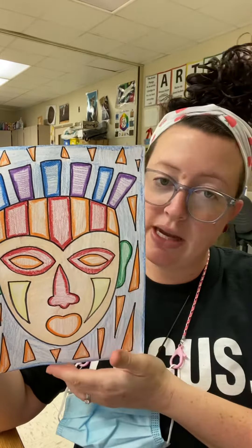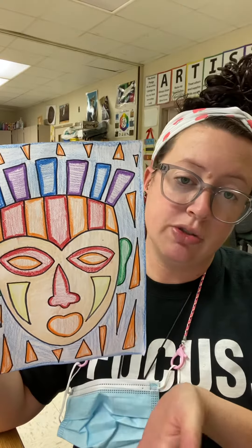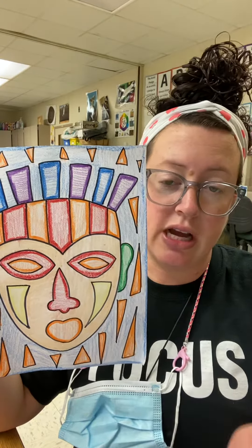If you go to Google and type in 'African tribal mask,' lots of different examples come up, so you might want to choose one to go off of, or just create your own design.